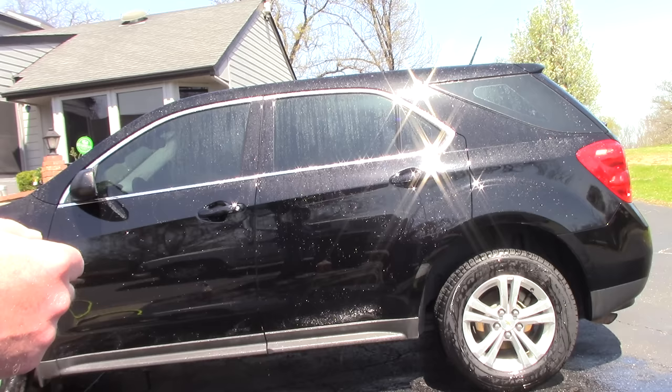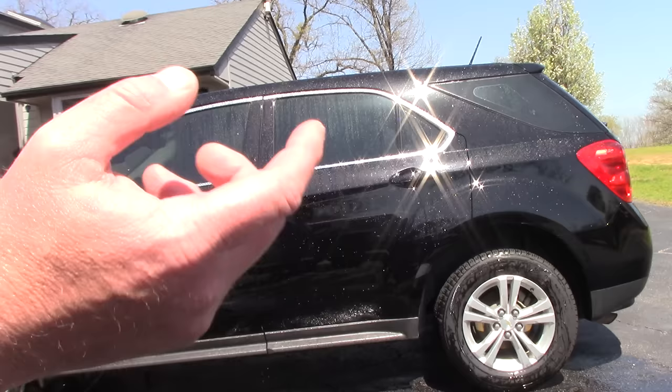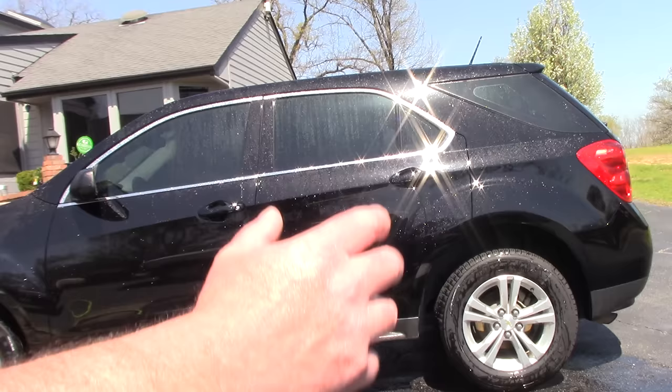Folks, right now this is a dangerous moment. I got water on my car, it's black, I'm not using DI water, and I'm going to up my game and use a non-pH neutral soap. This is kind of part two — revealing my secret on how to reduce or eliminate water spots for about 15 to 20 minutes when you're washing a car.